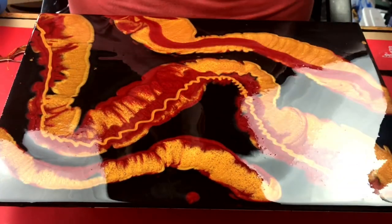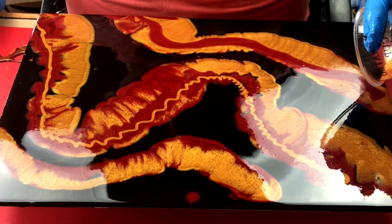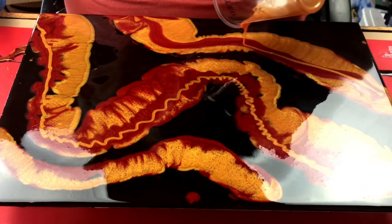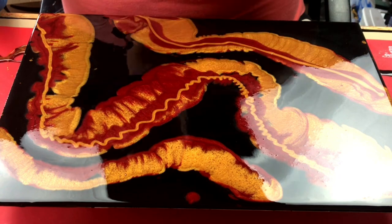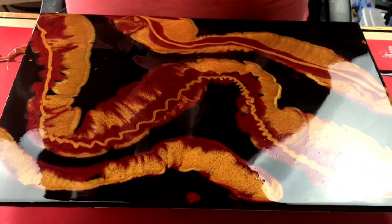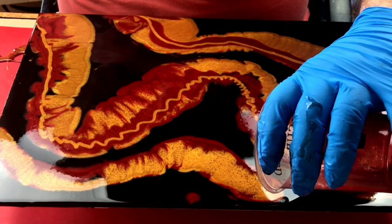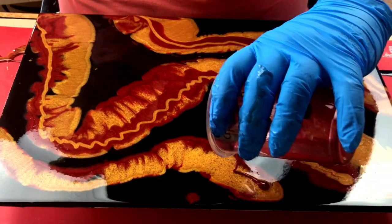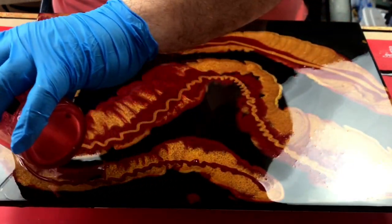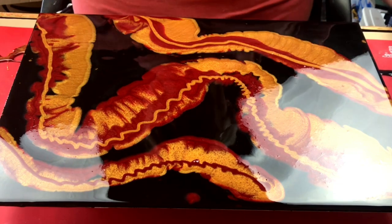You can see there where my slight tremor came in because I've made a wiggly line across there, but we can't let these things stop us. The more we practice the better we'll get, and sometimes you can use these little tremors to enable you to get different effects.